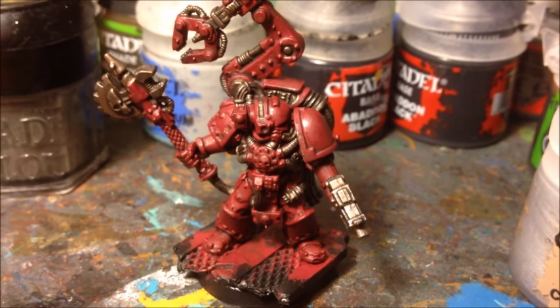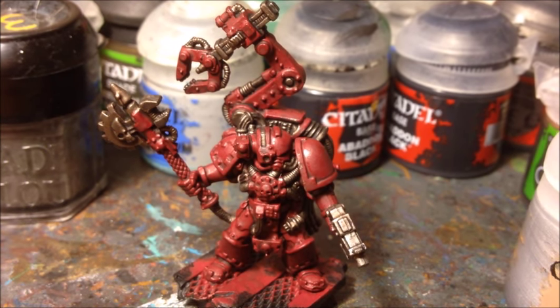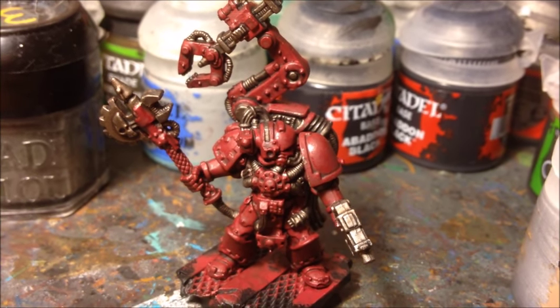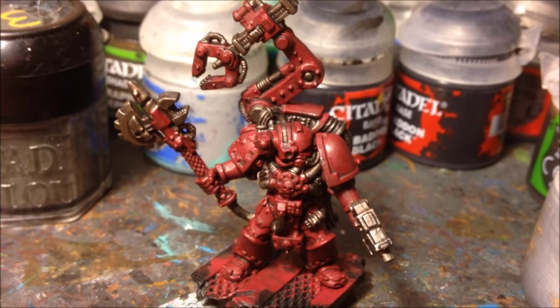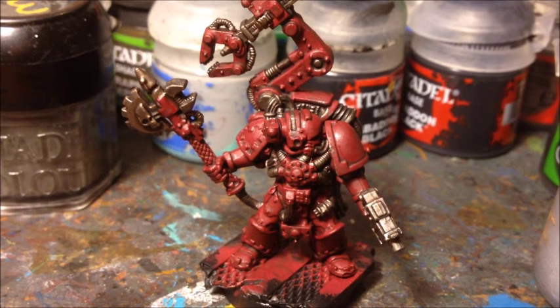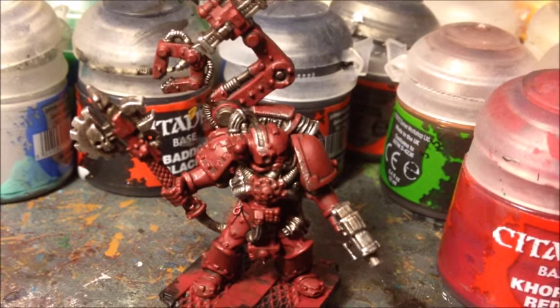Now the two layers of ink wash have dried, you can see the model's got a lot more depth with darkness in the recesses and the metallic parts are looking more worn and well used. The next thing we're going to do is start building up the highlighting on the model, starting with the metal parts as this is probably the easiest thing to highlight. For this we're going to do a dry brush using Games Workshop Necron Compound dry paint. It's really important not to add any water — just get a small amount on your brush, wipe the majority of it off on a piece of paper, and then lightly brush it over the metallic areas to give them a nice highlight.